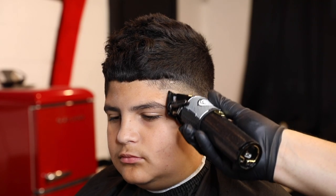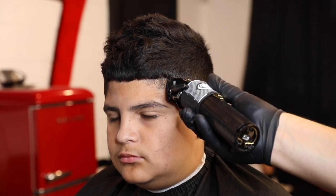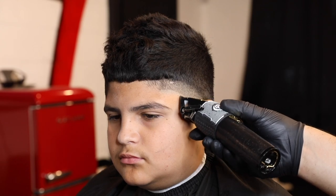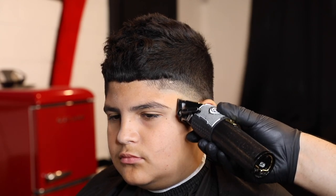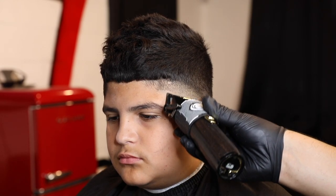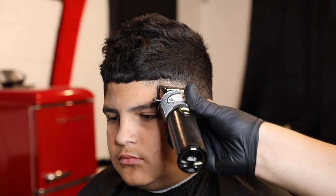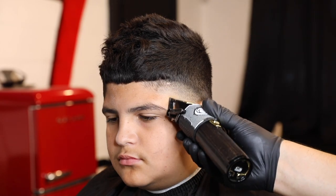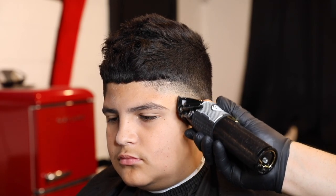You're basically just softening down the line you made with the number one guard — lever still closed on the half guard. Now you come in with no guard lever fully closed and you're just gonna attack that bottom line. I usually just open it about a quarter notch if I have to, and it comes right off with this technique.